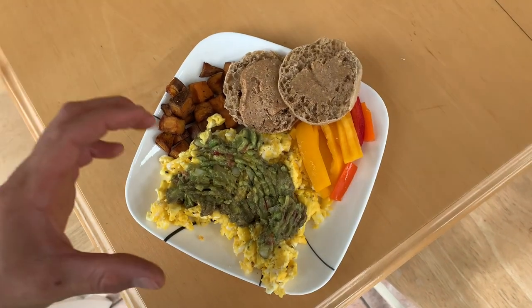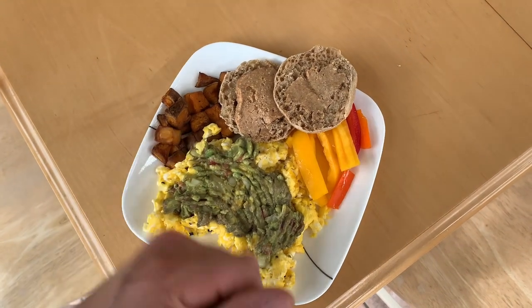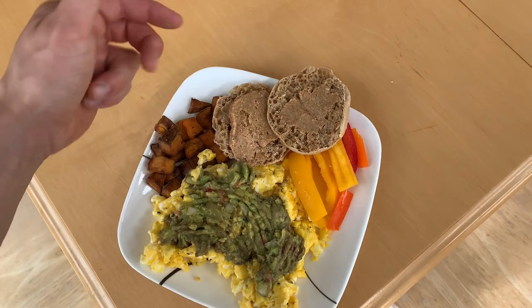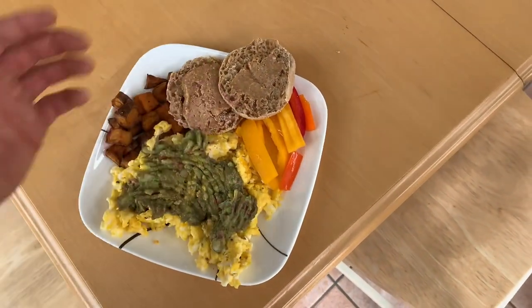Here's a look at today's breakfast. We have five eggs with some guacamole on top, sweet potatoes, a tablespoon of peanut butter across a whole grain English muffin, and then some chopped peppers.